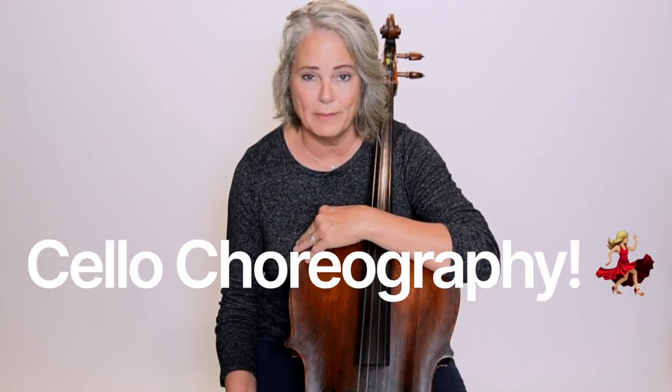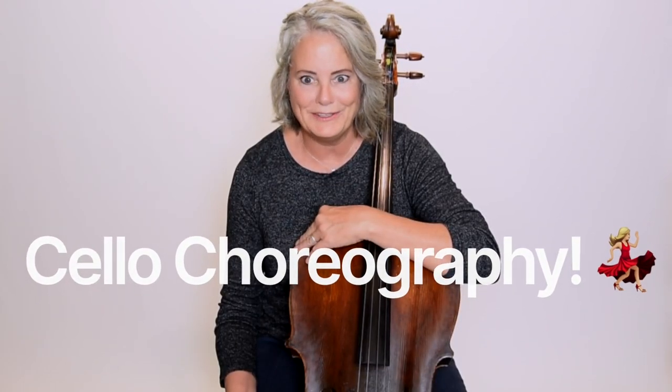Hi everyone. I know you saw that thumbnail and you thought, what is she talking about this time? And you probably thought I'm going to do some sort of dance for you. Well, don't worry, you don't want to see that. Trust me.